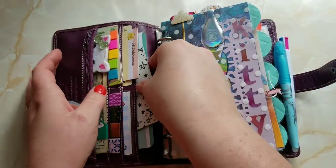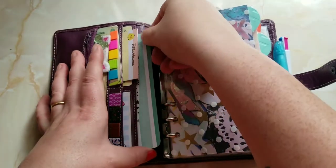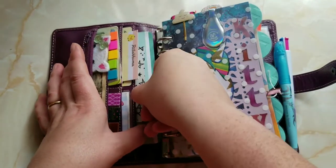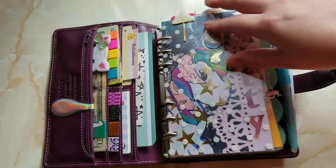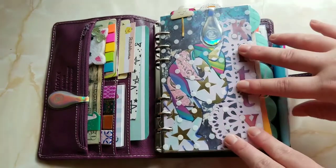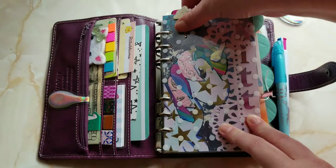I'm in it to win it this go-around. I haven't done One Book July before — I've been intrigued by it — but now I'm going in big for the first month. I did redecorate my planner for this purpose, just as an evolution.